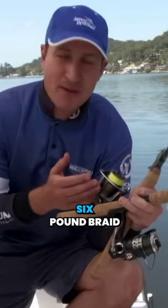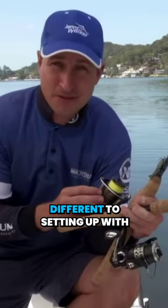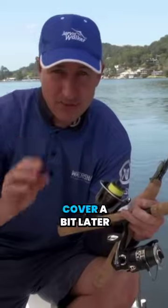We've spooled the reel with 6lb braid line. If you haven't used braid before, don't worry — it's easy to use and not that different to setting up with monofilament. You just need to tweak your knots a bit, which we'll cover a bit later on.